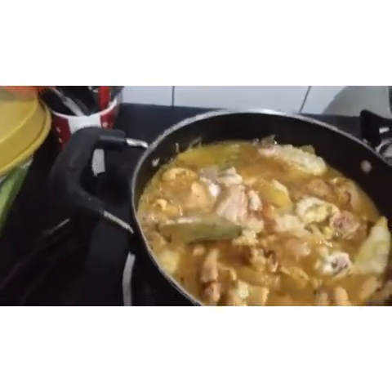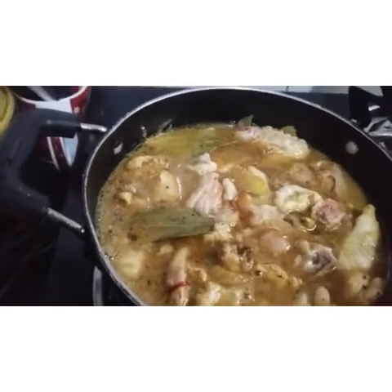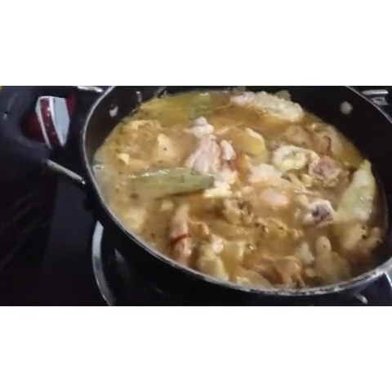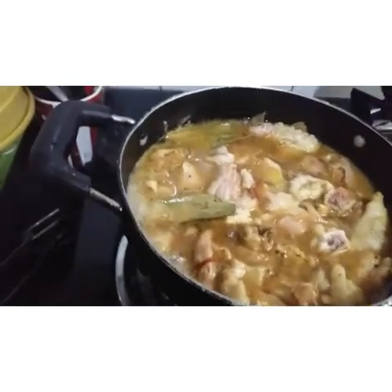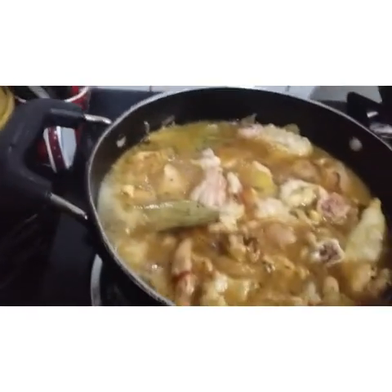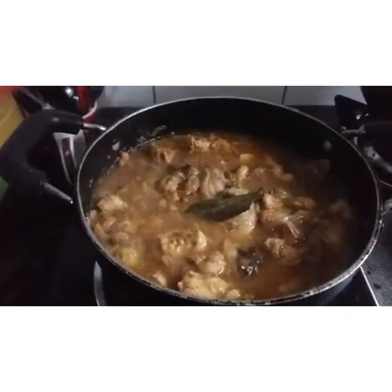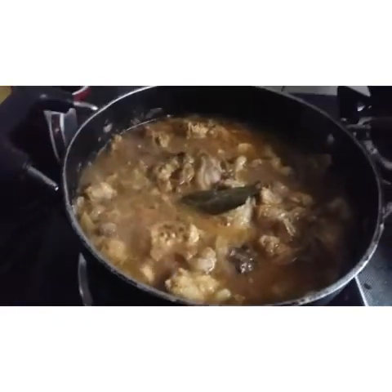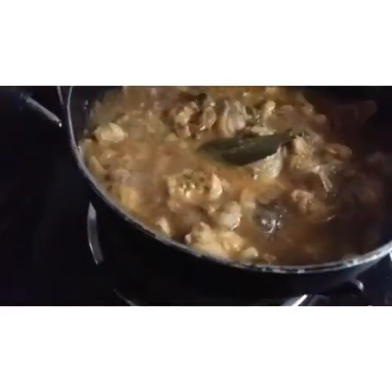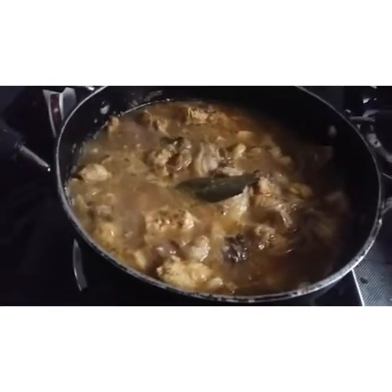I will mix the chicken with a little bit. I will mix the chicken in the pan. Now I have to mix it in this. I have to mix it in the same way. Now I am going to add some chicken. I am going to mix it in every recipe.